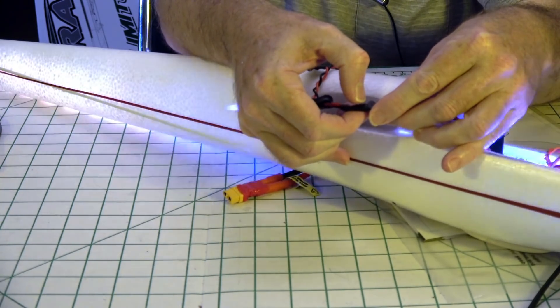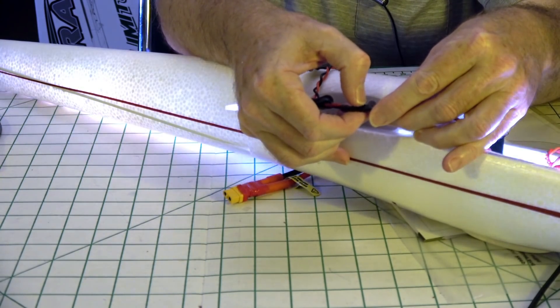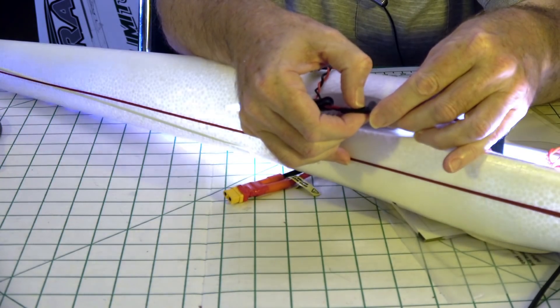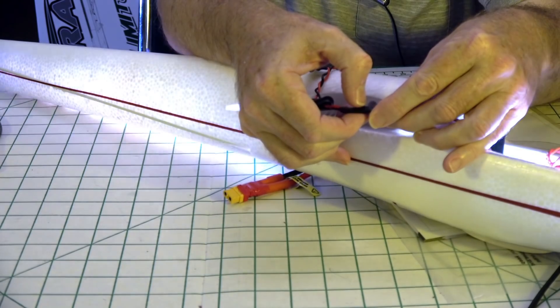You can see it pick up in speed right there, and now it's at the slowest speed. A little faster, a little faster, a little faster — and you get the speed that you want.